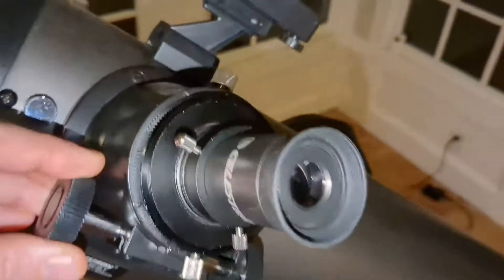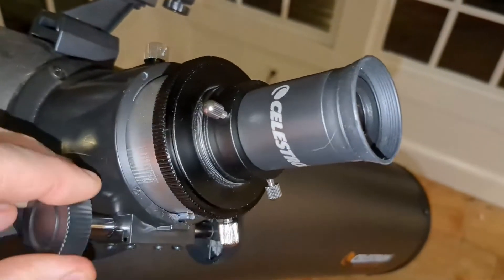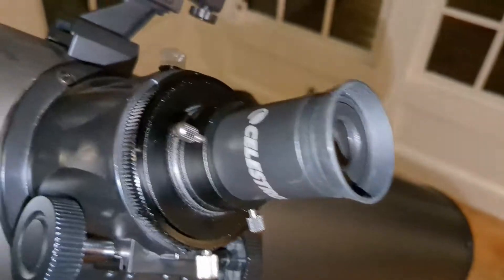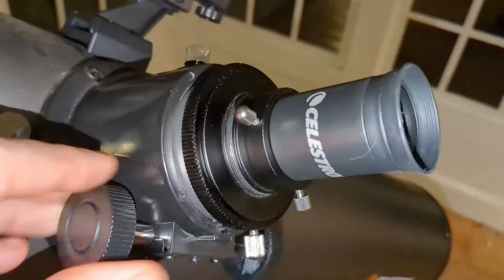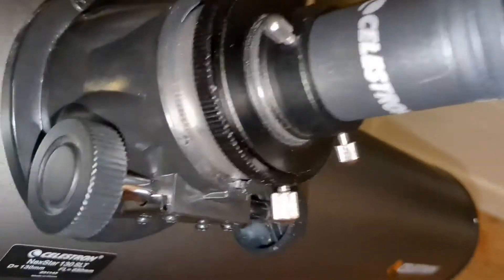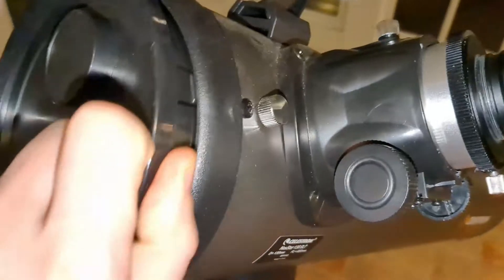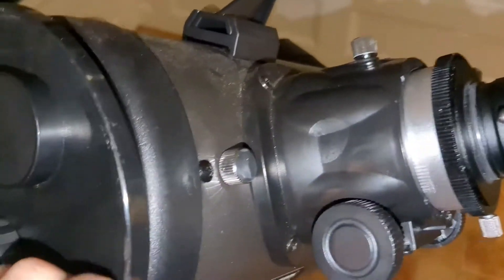It comes with a 9mm eyepiece as well as a 25mm eyepiece. When you're thinking of zooming in and out, this focuser knob is what brings you in and out of focus — that is not done with the remote, that is done on this. It also comes with a cap to protect the lens inside, to keep the dust out, and it snaps on nice and neat.